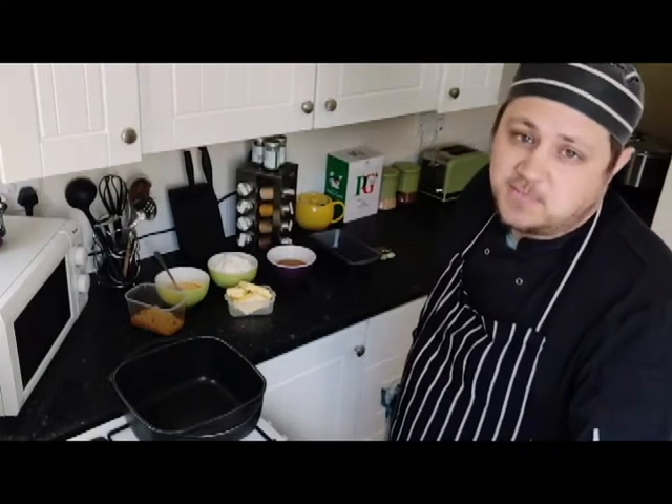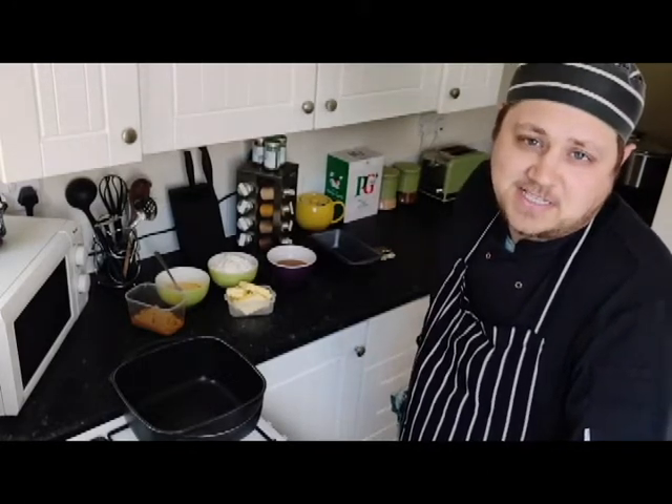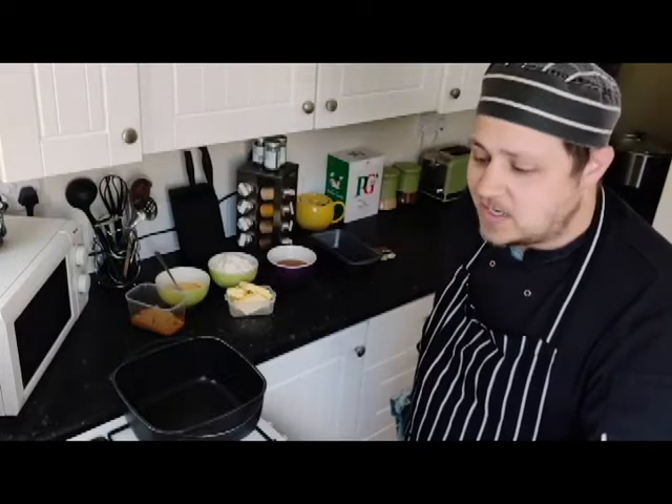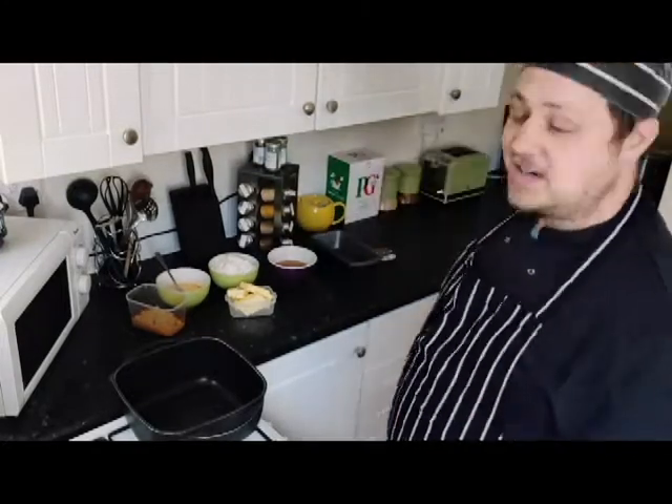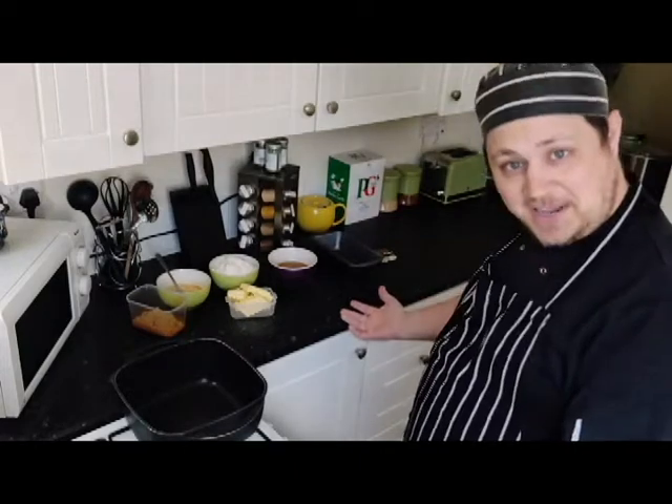Honeycakes are a big staple in Emond's Field. Bell time has just been and gone, and honeycakes would be something that everyone would be enjoying. I'm going to make honeycakes and share it with you all today. I've popped on my chef gear, got all my ingredients, and I'm ready to rock and roll. Let's make honeycakes!